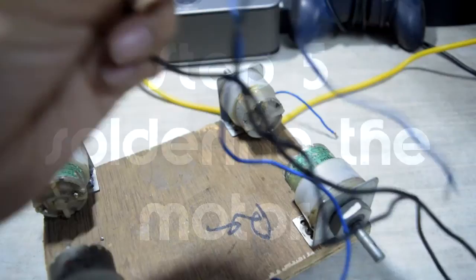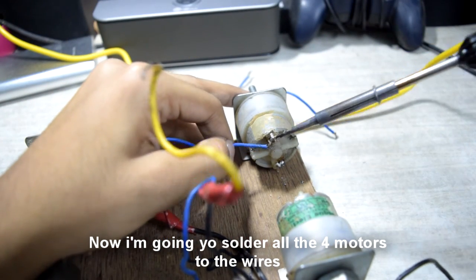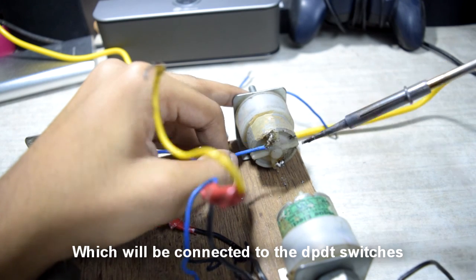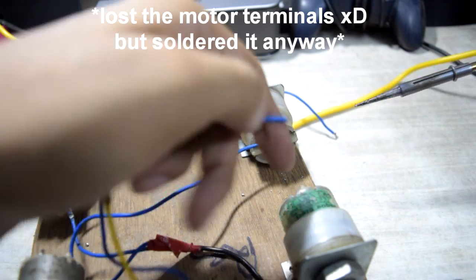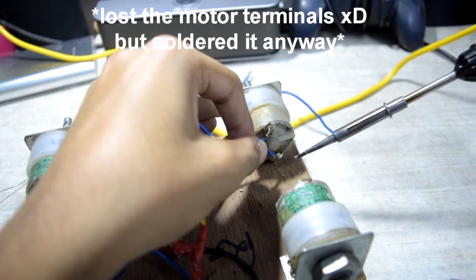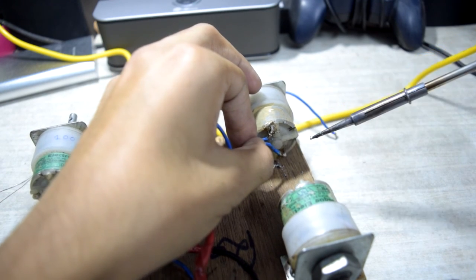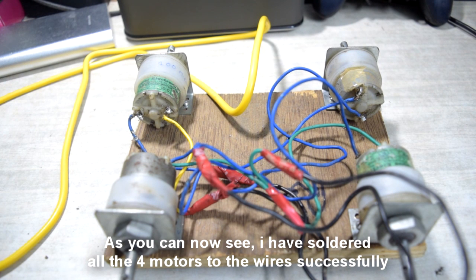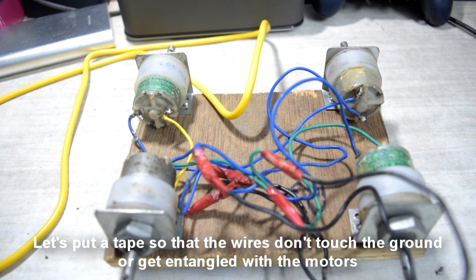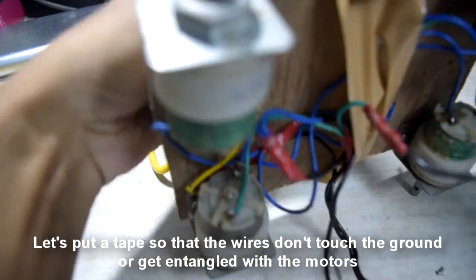Step five: soldering the motors to the wires. I'm going to solder all four motors to the wires. Once done, let's put tape over the wire so that it does not touch the ground or get entangled with the motors.